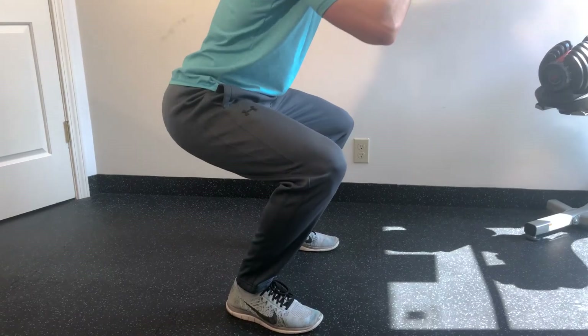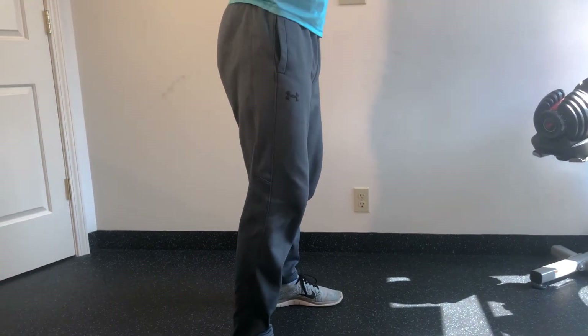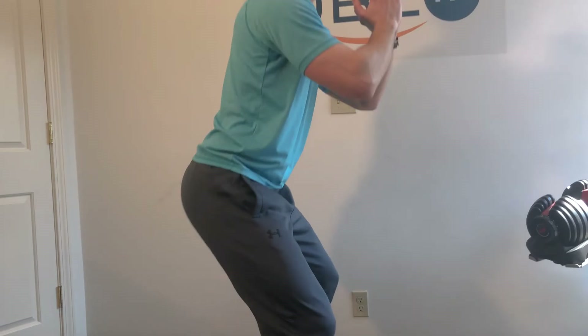First exercise is going to be a squat with a hold, and then you come all the way up onto your toes. You squat down, little pulse — let's call that a pulse — and then come all the way up. So you go down, up a little, down and up again — that's one rep. Remember, I'm doing this for time: 30 seconds.